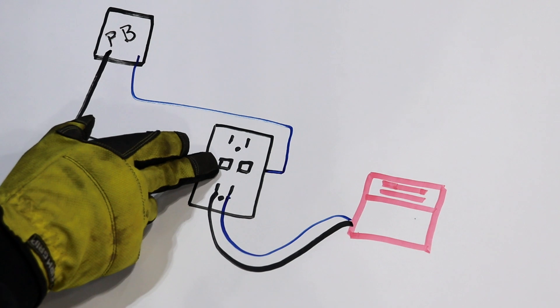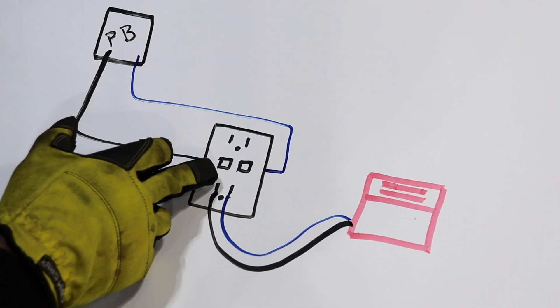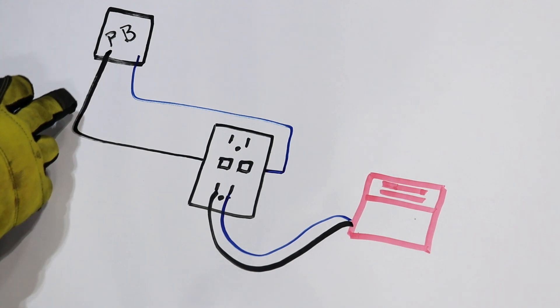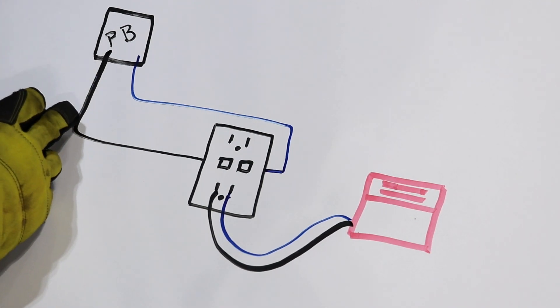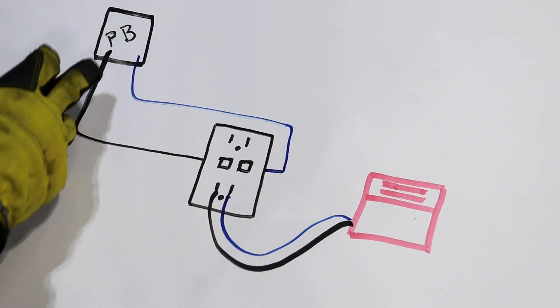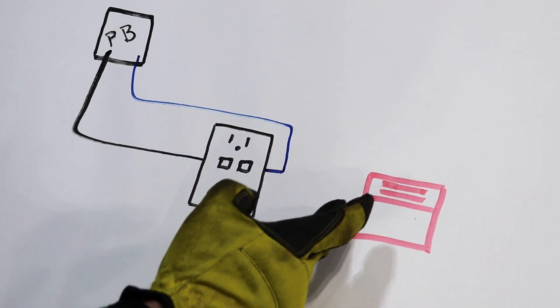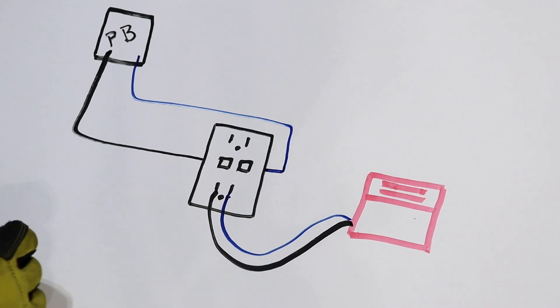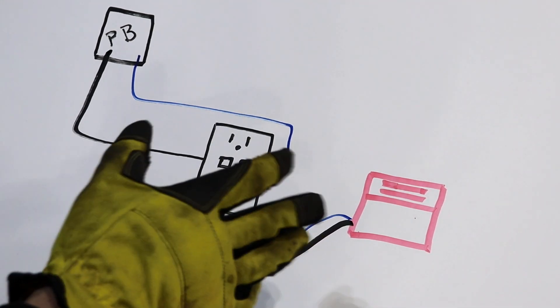What a GFCI outlet does is measure the current between the hot side and the neutral side. Let's say the toaster is drawing two amps. Two amps of current is going through the hot side and two amps is coming back through the neutral, and the GFCI says everything's okay — so it just keeps powering and toasting your toast.